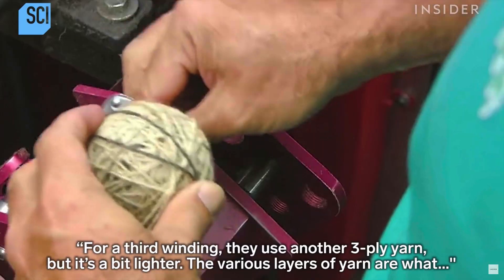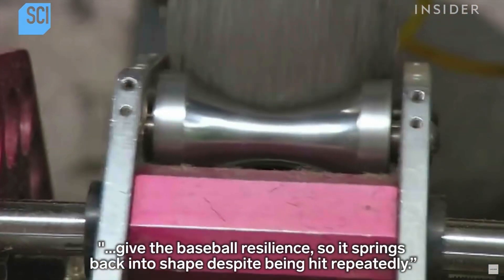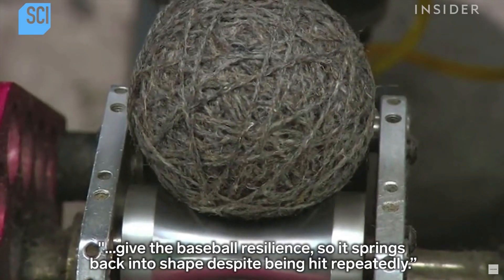This is already too much work going into this thing. All this thing is going to do is get hit. Why do we need to delicately wrap it and coat it in stuff? This is too big brain for me right now. So they use three types of yarn on this thing and when it gets hit, it's able to maintain its form.